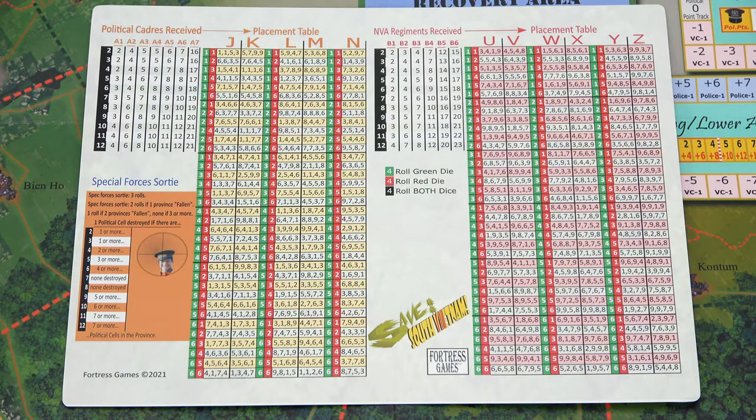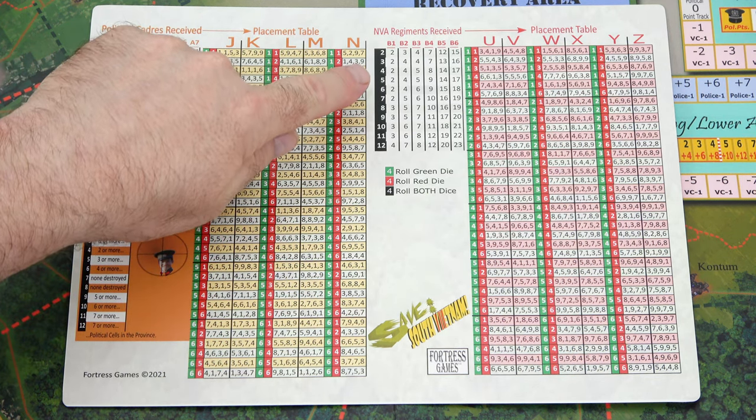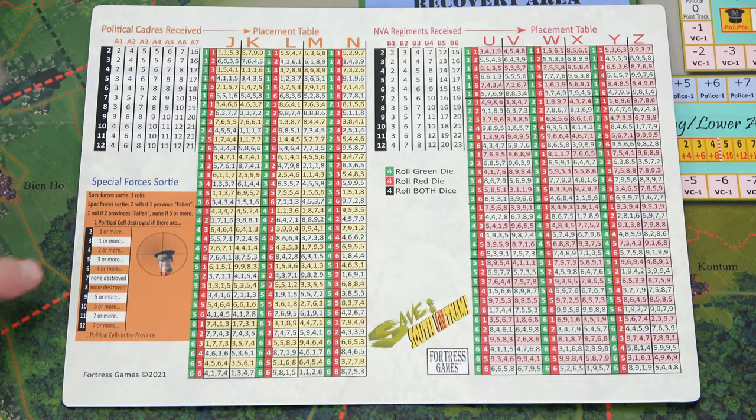The player aid shows political cadres received and their placement table. On the right-hand side we have the NVA regiments received and their placement table, and then the special forces sortie table in the bottom left.